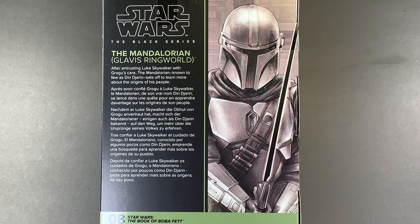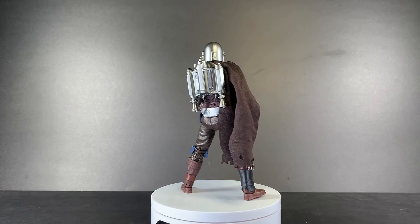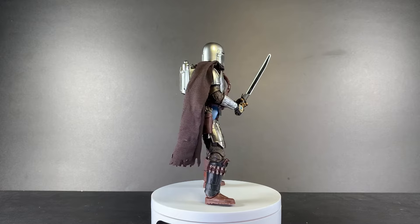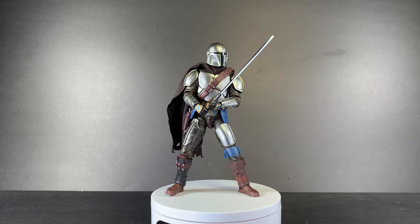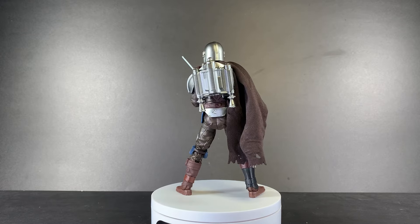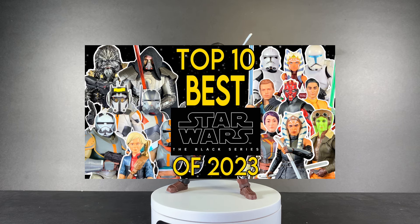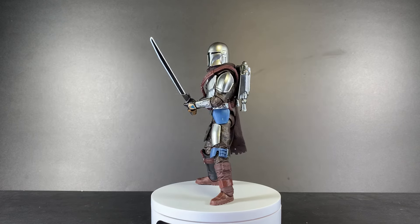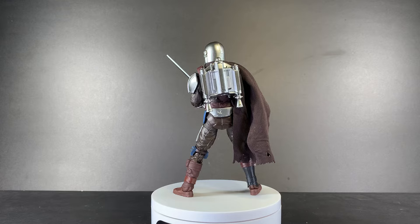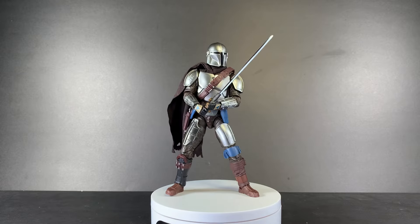After entrusting Luke Skywalker with Grogu's care, the Mandalorian, known to few as Din Djarin, sets off to learn more about the origins of his people. And here he is, straight out of the packaging. I really wish I would have gotten this figure before the beginning of December, as that was the cutoff date for my top 10 best Black Series of the year — this figure would have made that list easily. But this figure is just phenomenal from head to toe, far superior to the previous version.